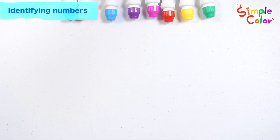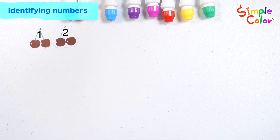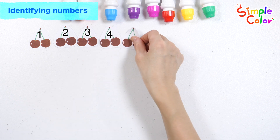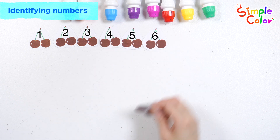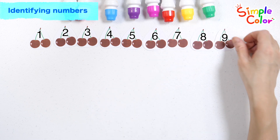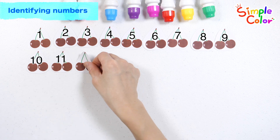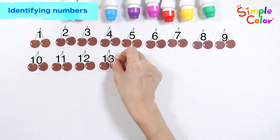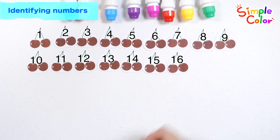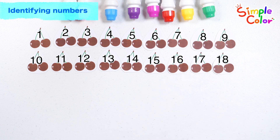Let's count how many cherries there are one by one. 1, 2, 3, 4, 5, 6, 7, 8, 9, 10, 11, 12, 13, 14, 15, 16, 17, 18 cherries!